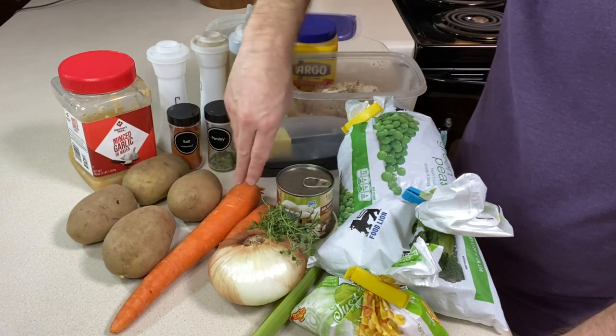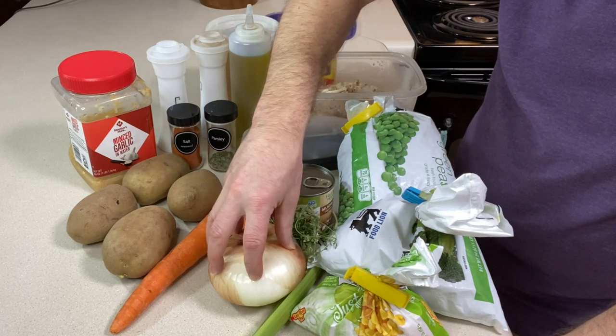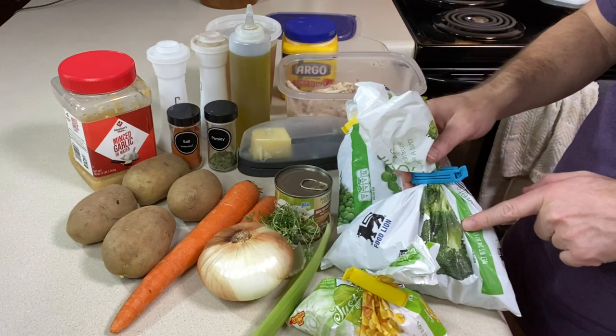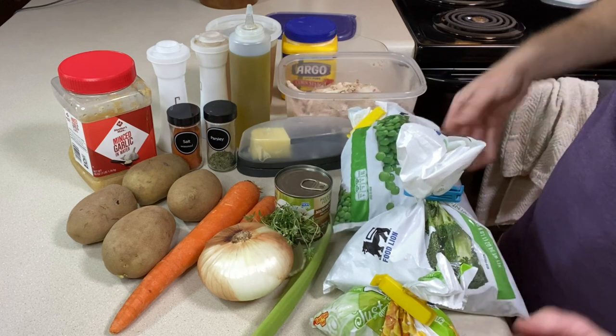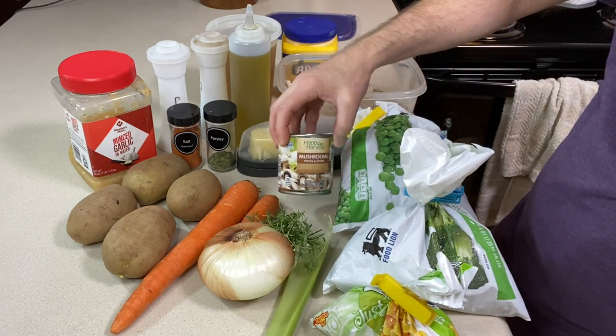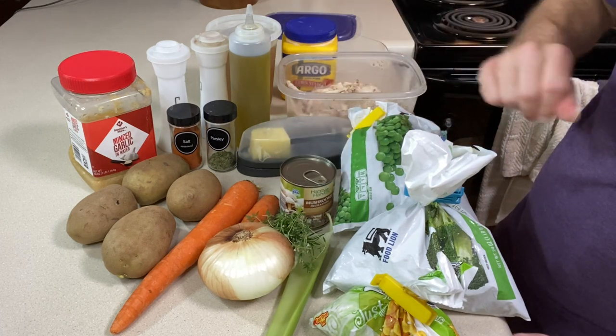One or two carrots — I've got a large one so I'm using that and a piece of another one. One large onion I'm going to chop. One stalk of celery that I'm going to chop. I'm going to use some frozen broccoli, some frozen corn, some frozen peas, and I also don't have fresh mushrooms so I'm going to use a can of them that I will just drain. Leave the mushrooms out if you don't like them — use fresh, whatever you want to do.